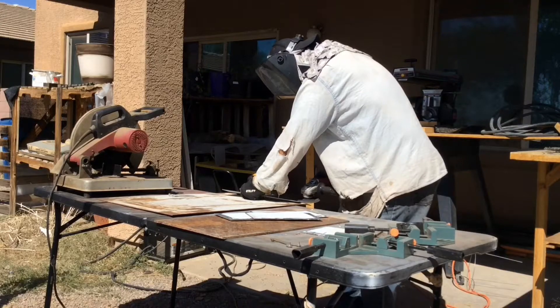Hello everyone, thanks for joining me. As you can see, I am going to be designing a mold for a homemade brick maker and it's going to be made out of steel.